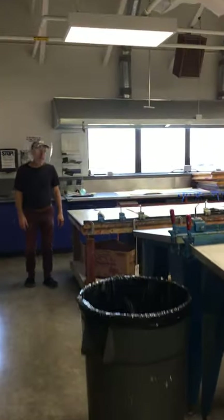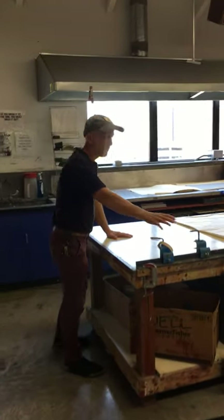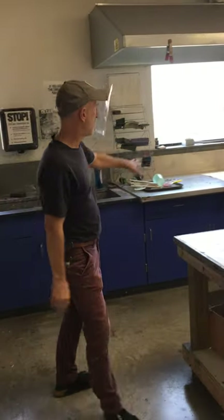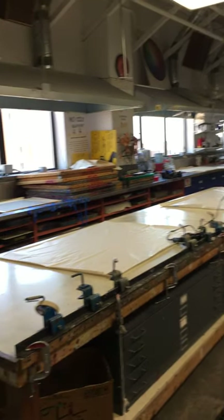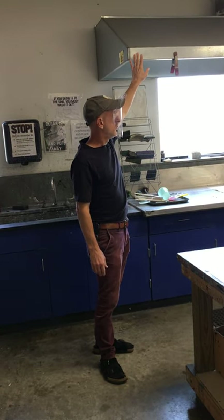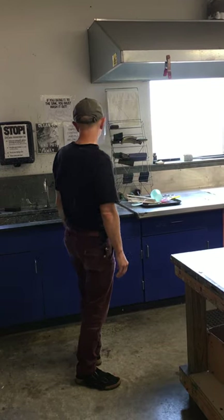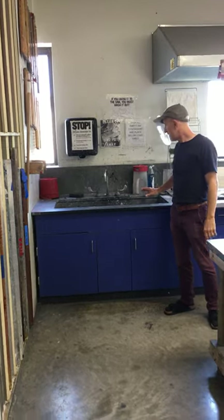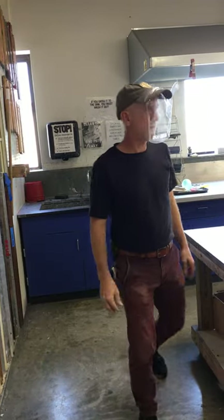Towards this end of the screen printing area, you have more general work tables that can be used for screen printing or for other things like drawing. There's a back counter used primarily for screen maintenance, stretching, and prep. Running along the window side of the room are ventilation hoods — in a few minutes I'll show you how to turn those on. This is a dirty cleaning area. This sink does get dirty, but that doesn't mean you don't need to clean up after yourself.